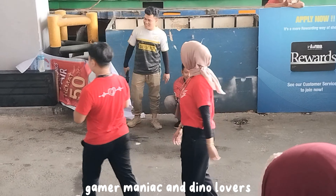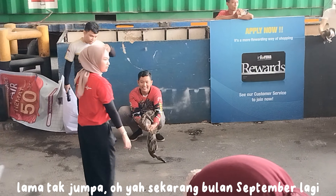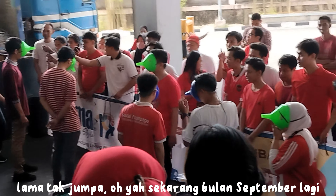Hey, hi, Gamer Maniac and Dino Lovers. Long time no see — now it's September again.